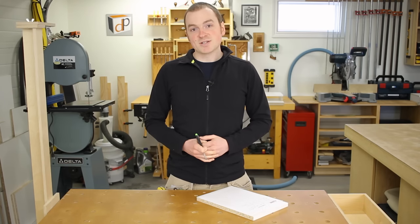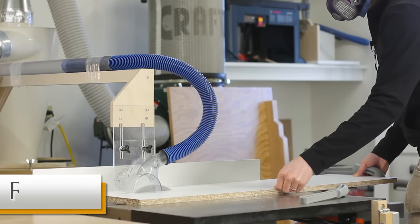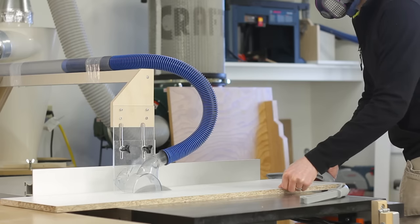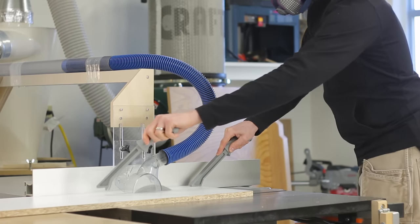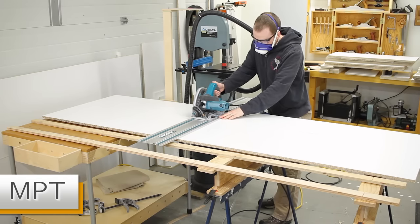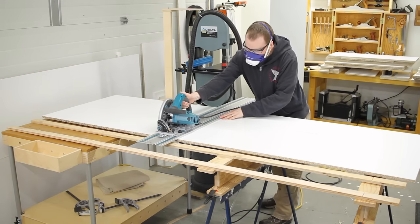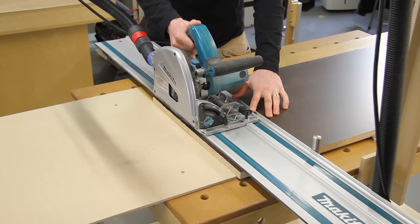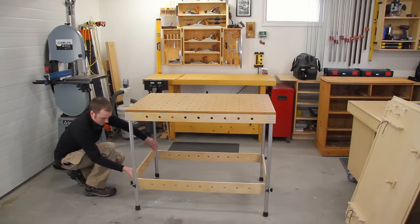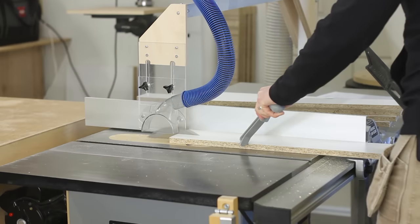Now it's time to make some cuts. I started by ripping all the pull-out sides to width on the table saw. For this project I had smaller pieces of melamine on hand; normally I'd start with a full sheet and use my MPT multi-purpose table with a track saw to break it down into manageable pieces. Next I ripped the bottoms to width and used the off-cuts to rip the spacer strips.